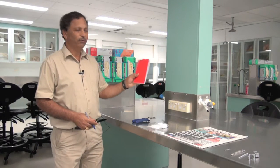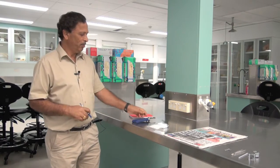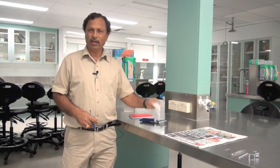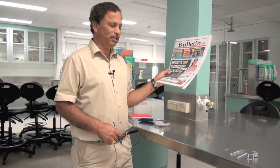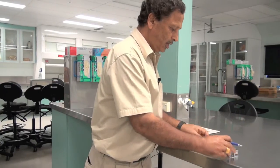First of all, you need a field notebook, something like this, a pen, a pair of secateurs, some price tags, and some old newspapers, A3 size. And you also need the dissection kit.